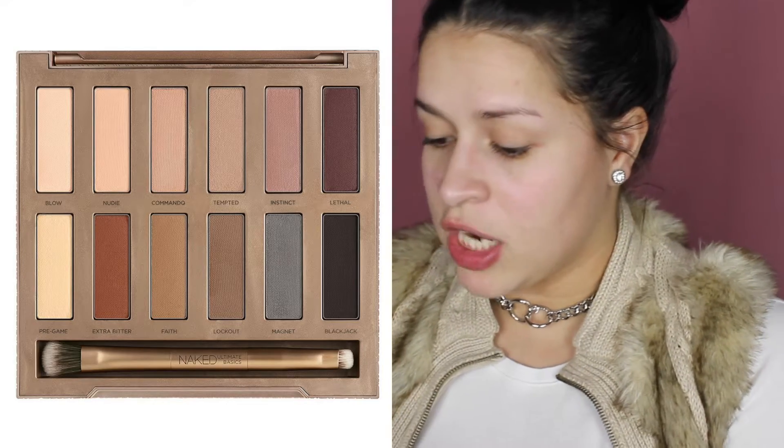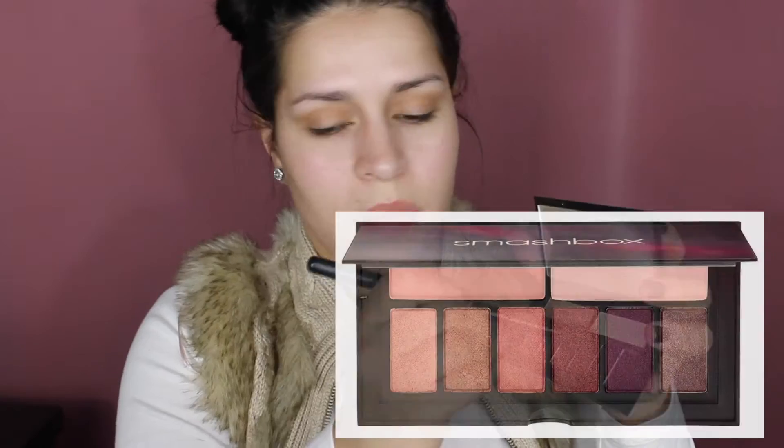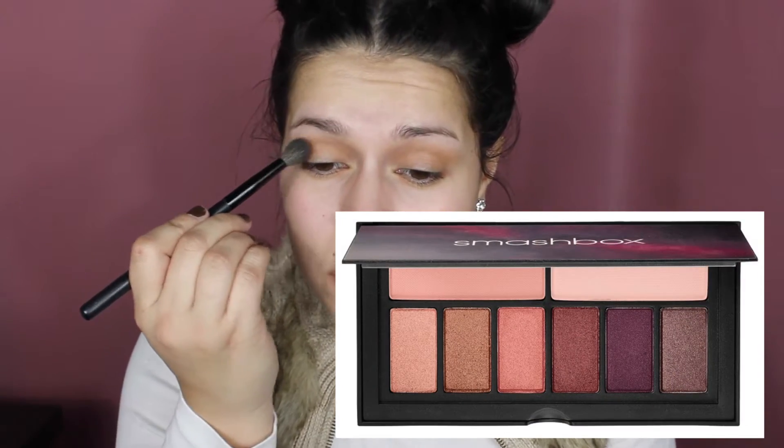Jumping right into the tutorial — I'm taking the color Faith from the Urban Decay Naked Basics as my crease color, because the palette I'm going to use for my main eyeshadows doesn't have a really good crease color. For the majority of this look I'm using the Smashbox Cover Eye Shot in Golden Hour.